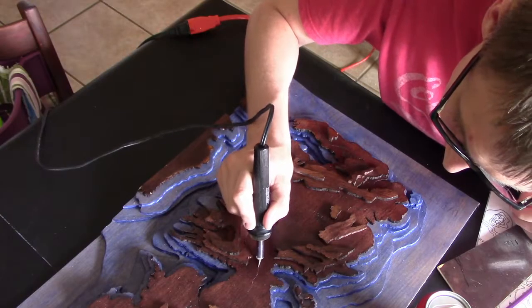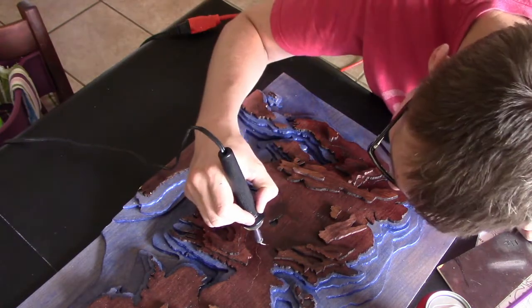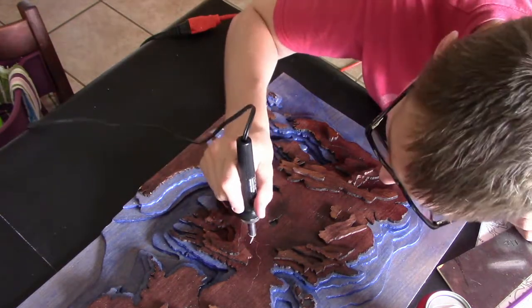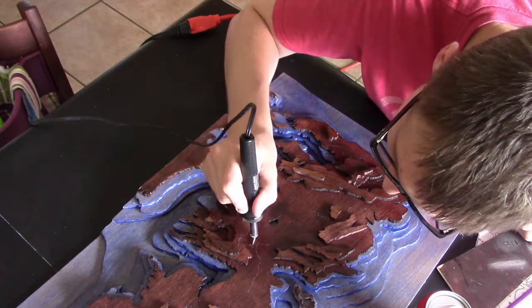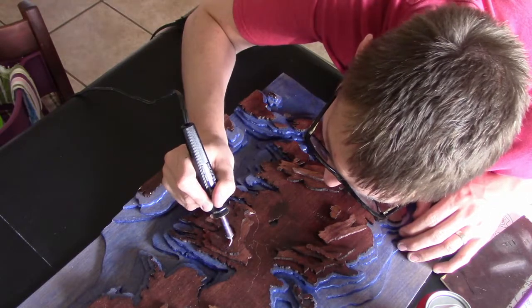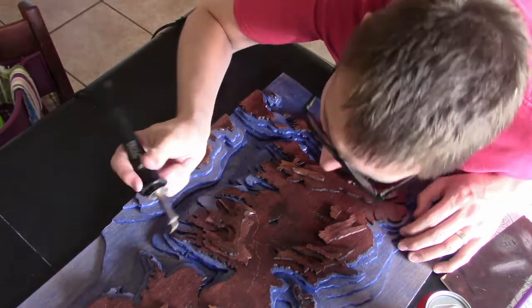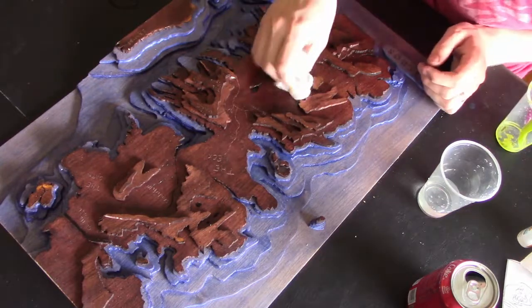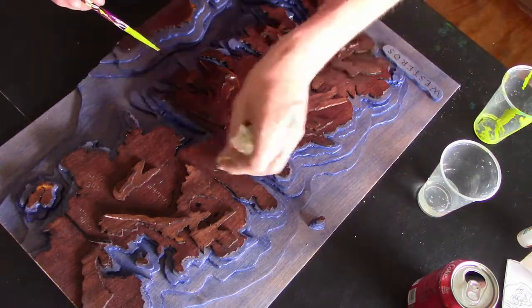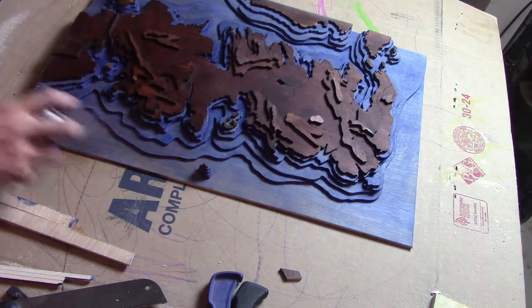The first details that I added were the rivers. I used a wood burning tool to create these. After that, I proceeded to move onto the lettering of the various different cities. Although I wasn't overly impressed with my ability with the wood burner, it does function and it does work. I used some lighter paint to highlight the writing so it could be read on the darker wood finish. After that, I went through and sealed the whole thing with a gloss spray.